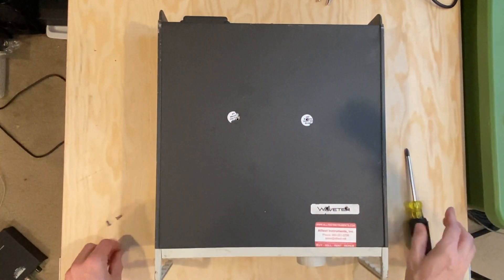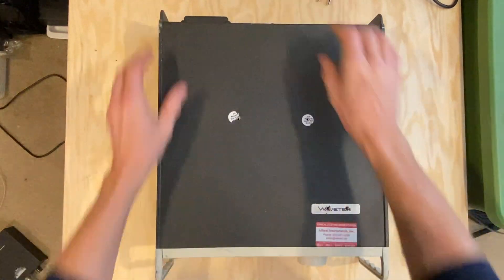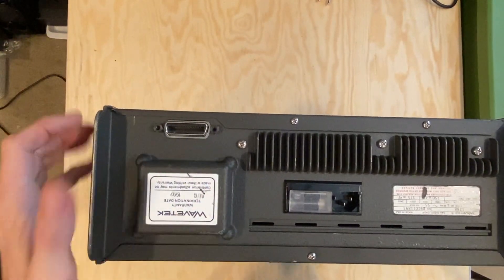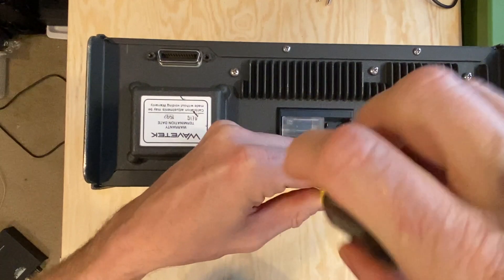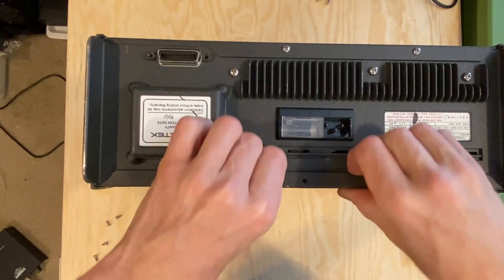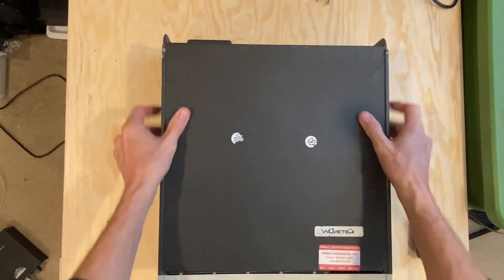There is a fifth screw on the back. Let's slide this puppy off and see what we've got.